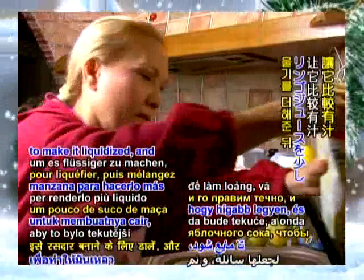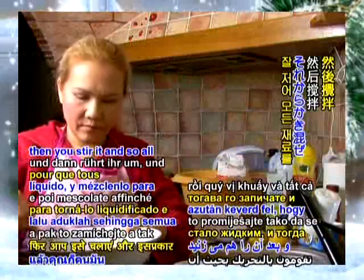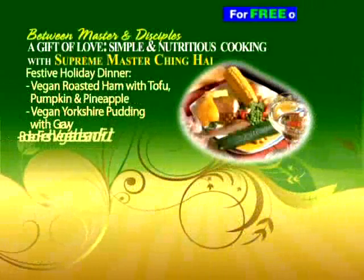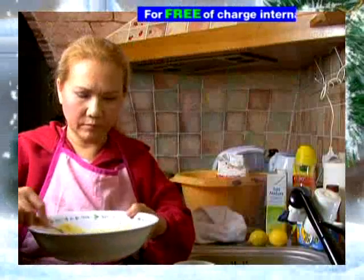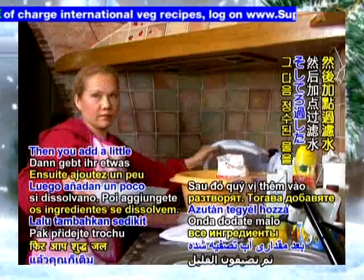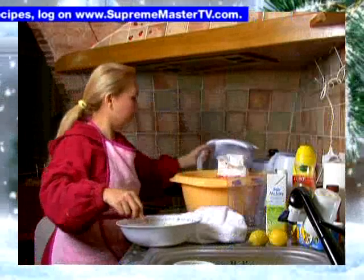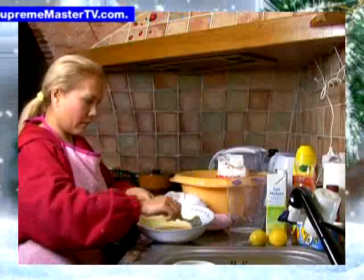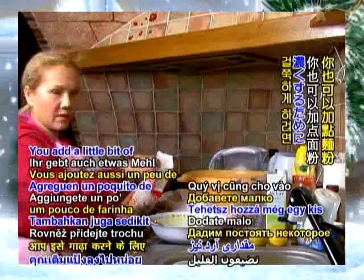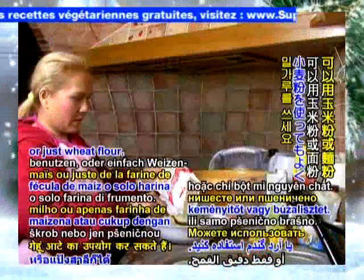To make it liquidized, and then you stir it in so all the ingredients are well combined. Then you add a little purified water, and you let it stand there for a while. Or you add a little bit of flour as well to thicken it — you can use cornstarch or just wheat flour.